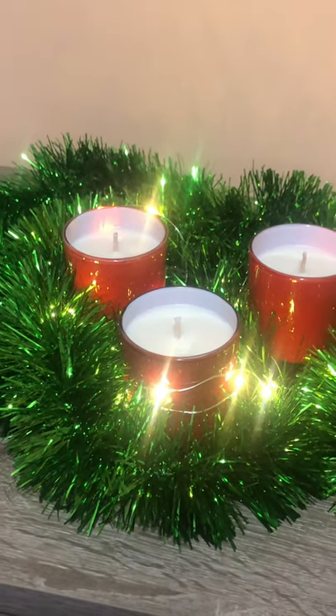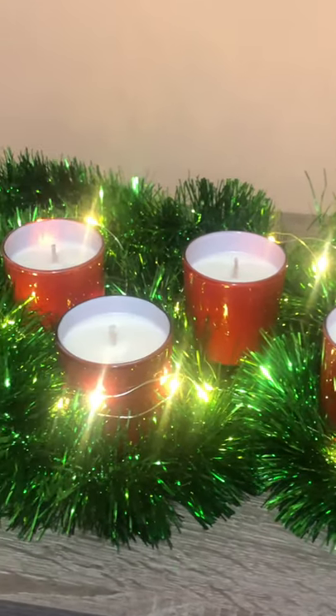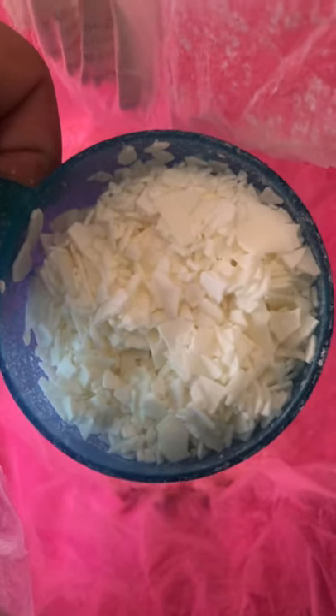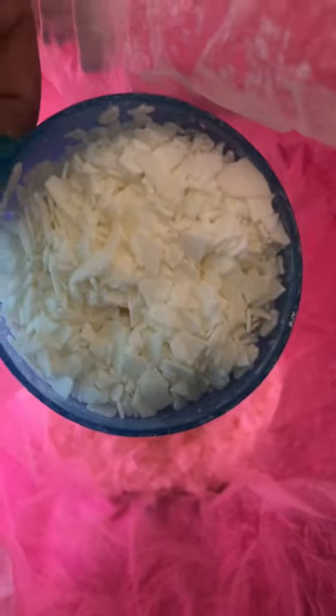Hi guys, today I'm going to be teaching you how to make your own homemade Christmas candles. For making soy wax candles you're going to need soy wax flakes which look like this. Whenever I make soy candles I use these wax flakes and I usually use about three to four cups.